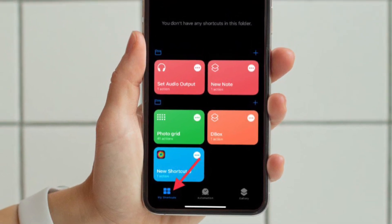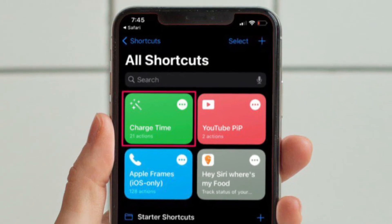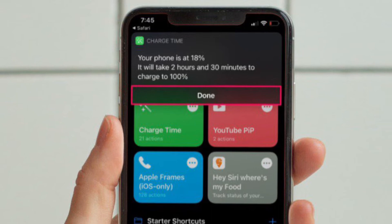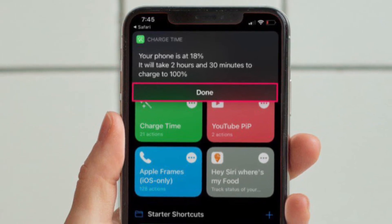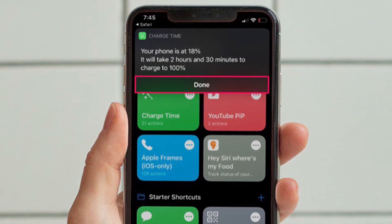Now go to the My Shortcuts tab from the bottom menu and then tap on ChargeTime. You will get a pop-up message at the top of your screen stating how long it will take for your device to charge to 100%. That's pretty much all you have to do.